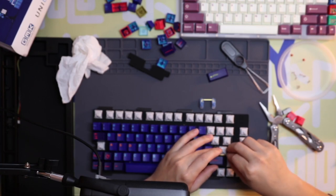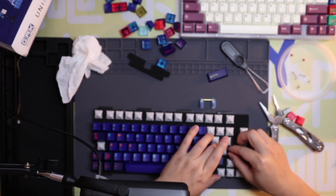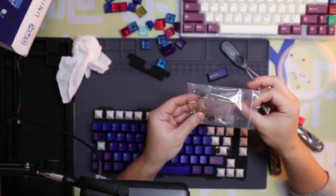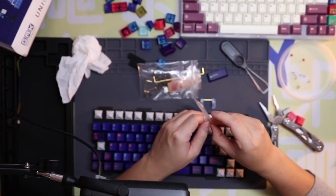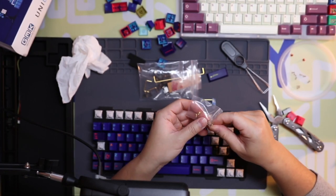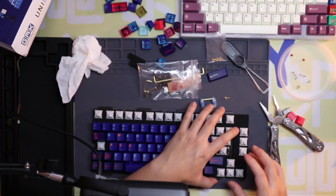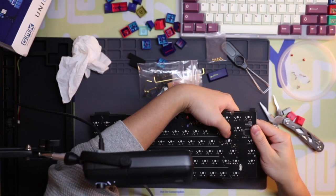Once you've built a board you kind of have the courage to just do it, since you know what you need to do to change things back if something goes wrong. You just gotta do it at least once and you get over it. But don't do anything too crazy if you need this keyboard for work — don't do anything too risky, but don't be afraid to try something new.